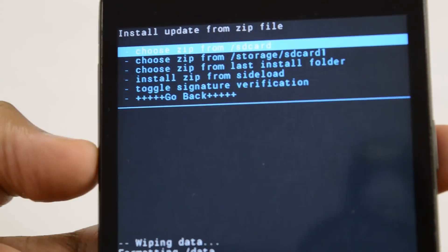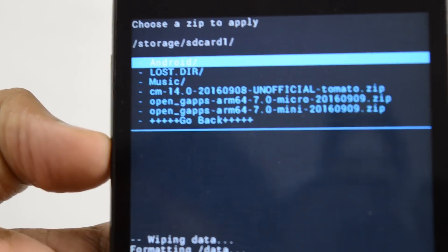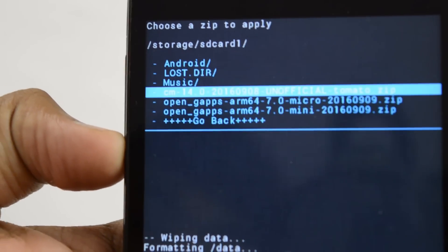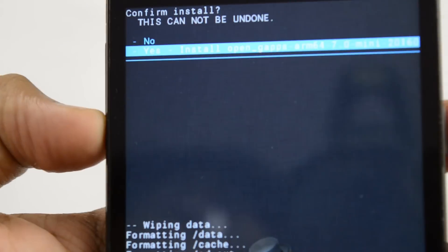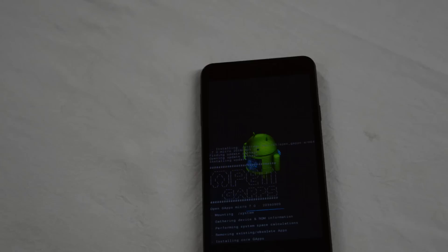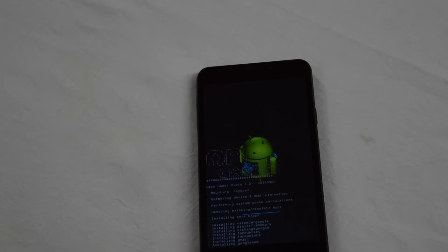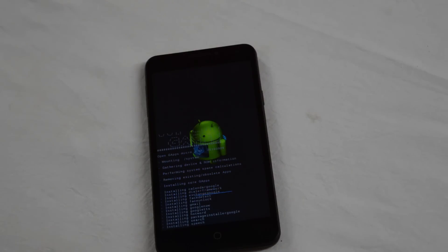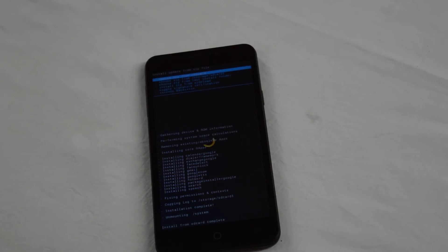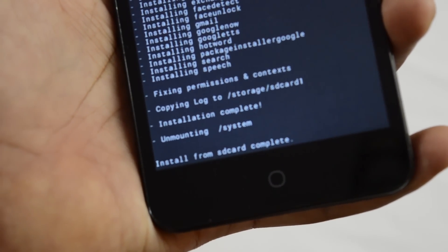Now we're going to go to storage slash SD card 1 again and install our GApps. Open GApps, as you can see there — just going to install that and confirm. And now, as you can see, the install from SD card is complete.